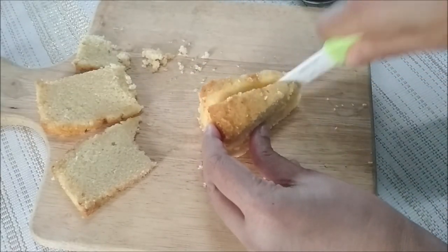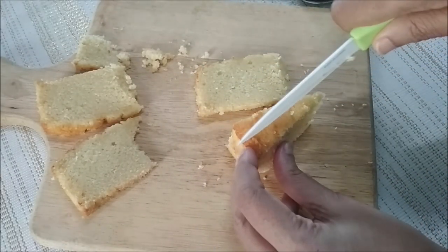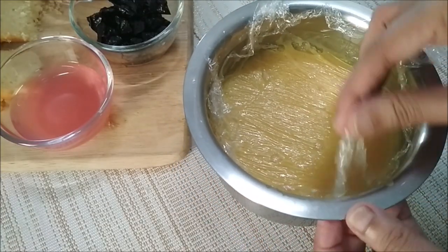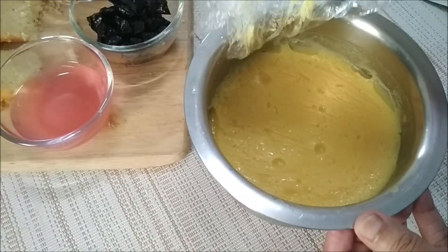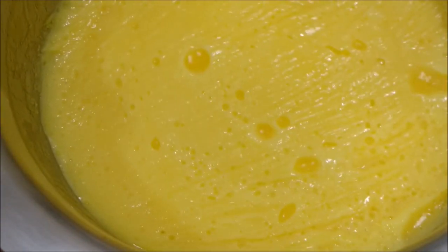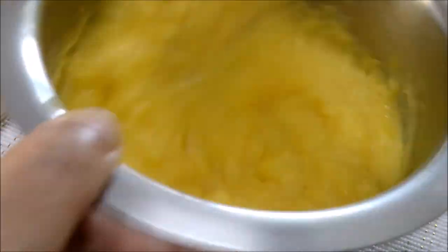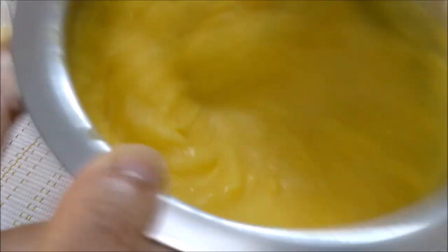Slice up the cake pieces thinly. The custard has cooled down — just remove the cling film. Click the link above for the perfect custard recipe. Quickly give it a whisk and beat it till it's smooth once again.